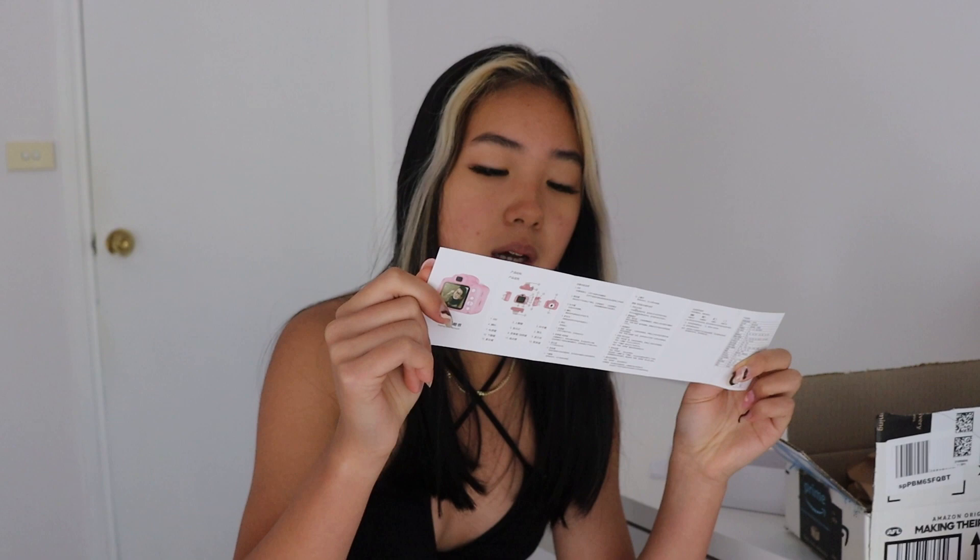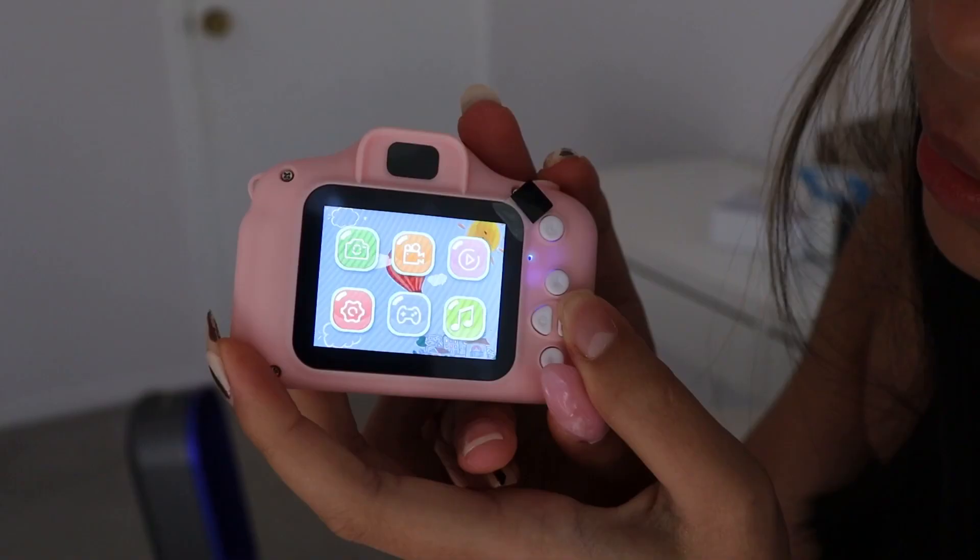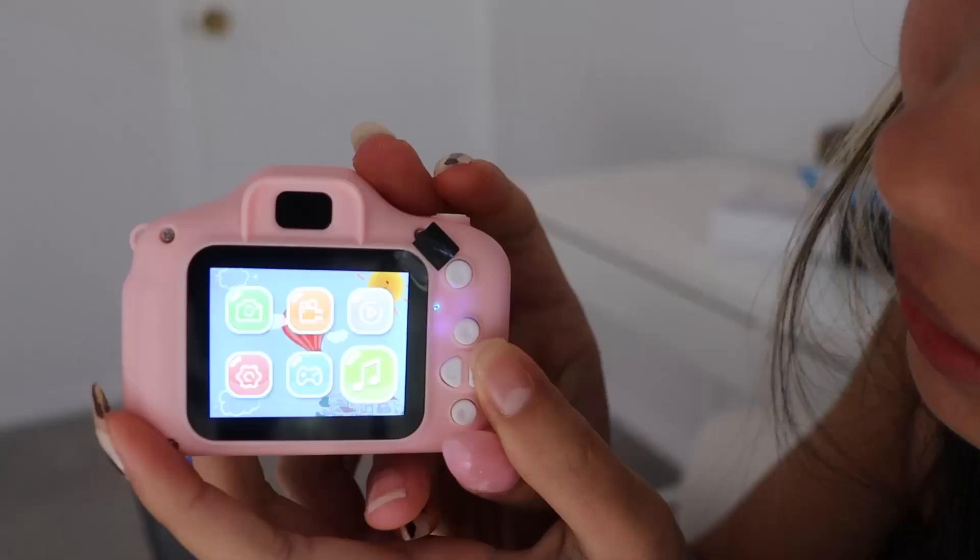There's an instruction manual at the bottom - maybe I should read that. Let's see if it has any battery - it turned on! It's cute, it's adorable. You've got camera mode, video mode, playback, settings, and there are games and music on this. That is the camera quality - it's a bit laggy but that's to be expected. It's not bad, and it's on full battery.